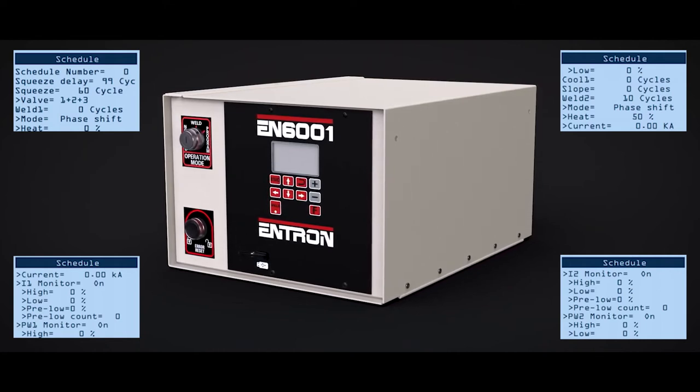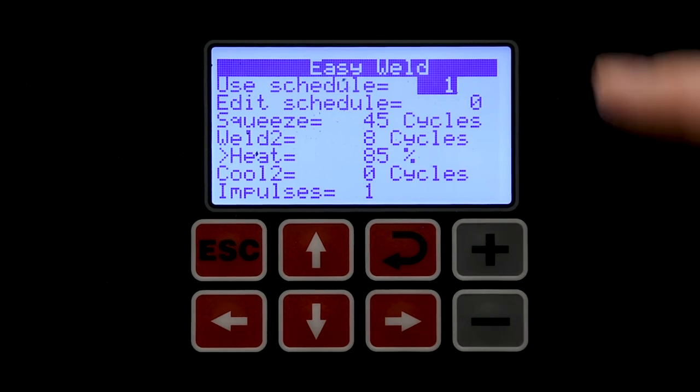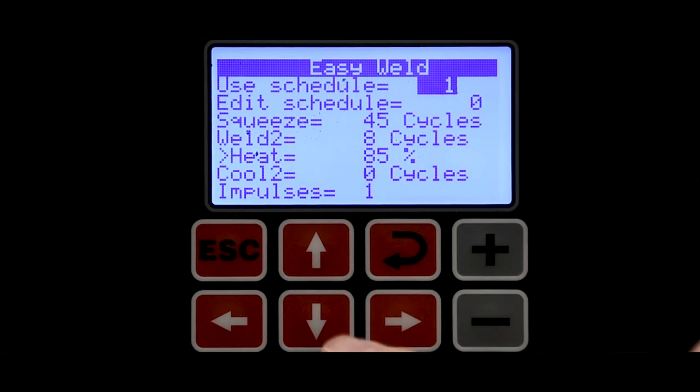Some users complained that this made the control more difficult to program. Intron then decided to offer the Easy Weld Screen option as a way to offer a more simplistic interface similar to the EN1000.